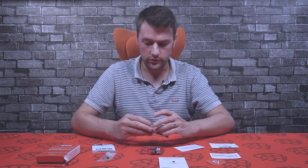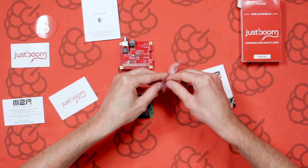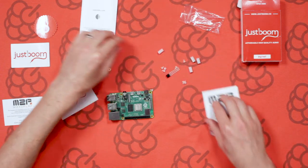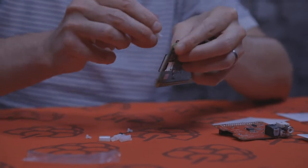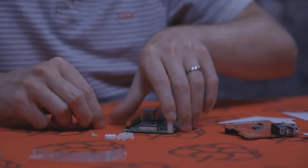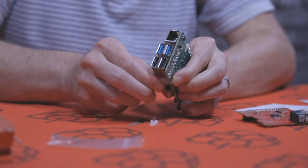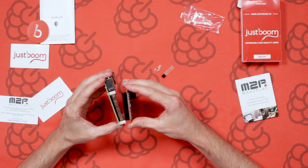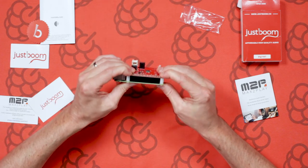Here I've got a Raspberry Pi 4. I find it's always better to connect the standoffs to the Raspberry Pi board first. Just pop the screw through the bottom of the Pi board and hold it with your finger while you screw the standoff on straight. You can tighten them up after. Next, just slot the board over the GPIO pins and push it down as far as it can go, making sure it's firmly in place.